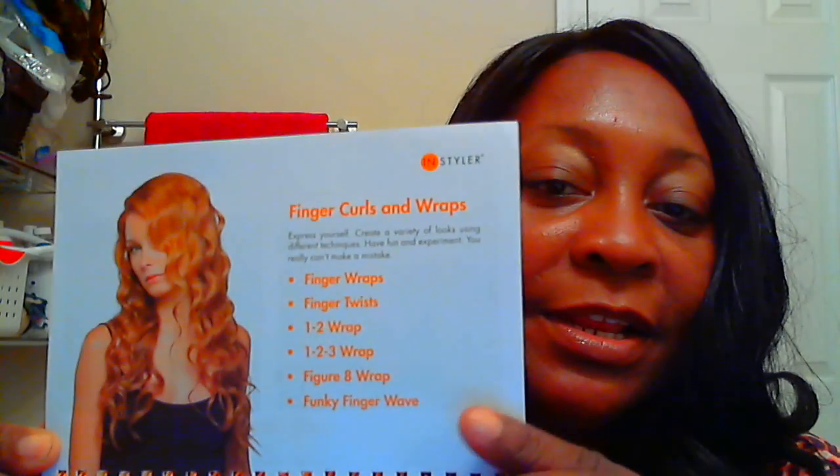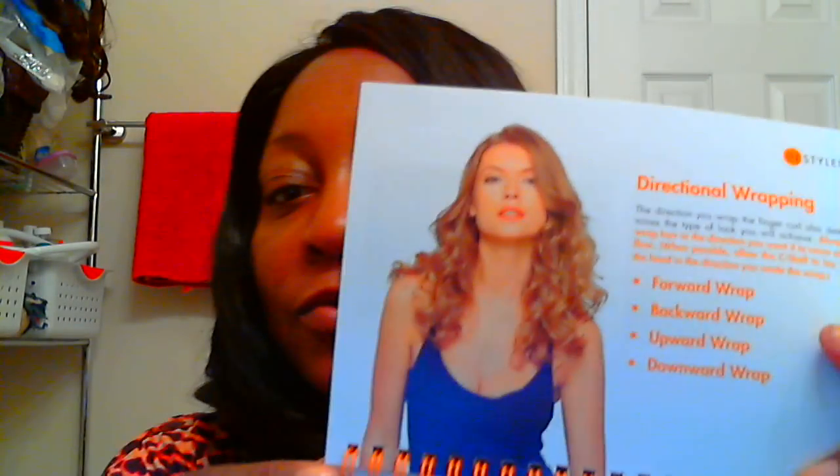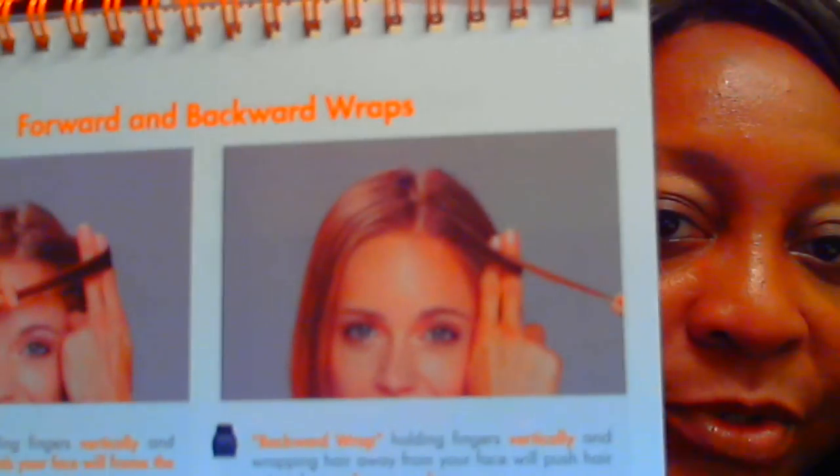The book shows this young lady and the different wrapping techniques you can do: finger wraps, finger twists, one-to-two wrap, one-two-three wrap, finger eight wrap, and funky finger wrap. They also have directional wrapping — forward wrap, backward wrap, upward wrap, or downward wrap. This one shows forward and backward wrap.